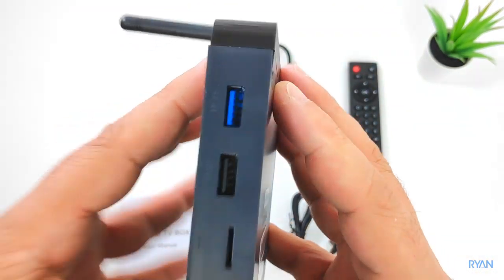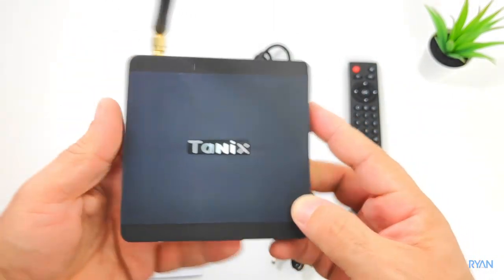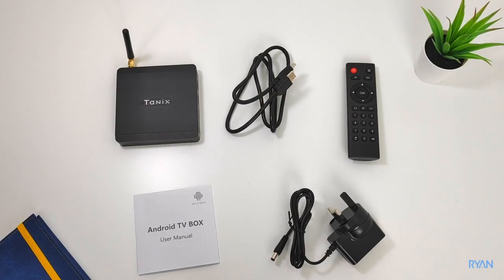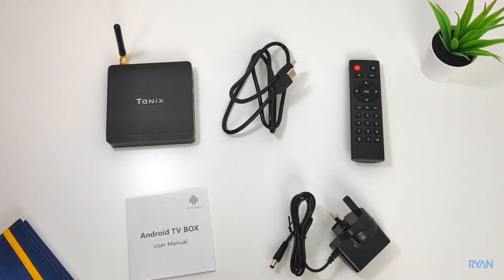At the bottom there's no vents, not much — just the model info. That's pretty much it for the exterior. Let's now put it to the test — let me show you what this box can do.